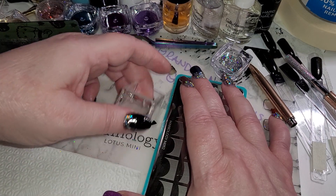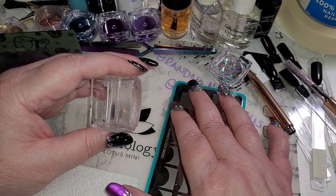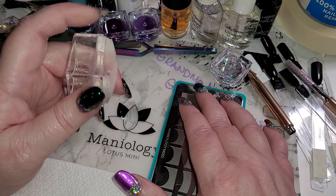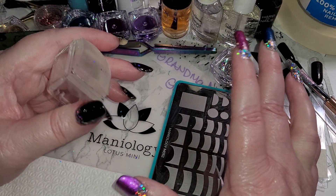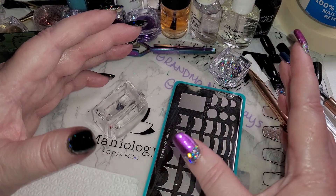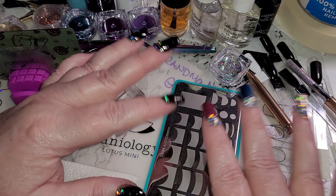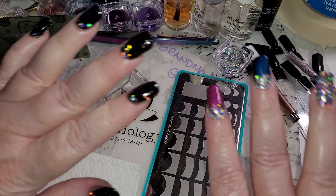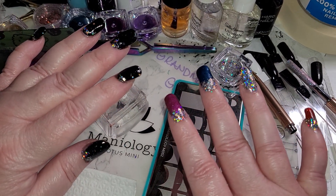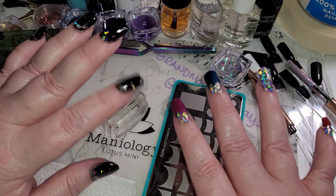Believe that you can do it and you'll be able to do it. I know I can, I believe I can, I can do it. I hope this helps and I hope you enjoyed this video — I hope it helps your stamping process improve. I absolutely love being able to create all kinds of nail art, and I haven't had a single matching nail set in I don't know how many years, because it's just too much fun to play with all the things.